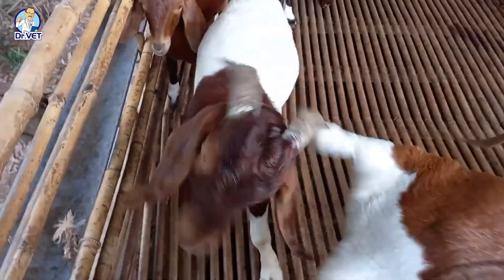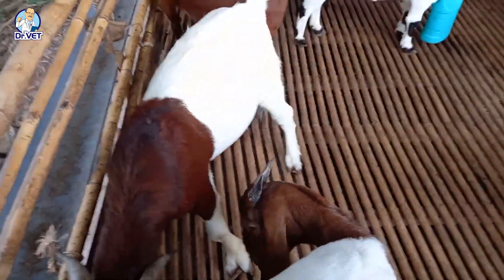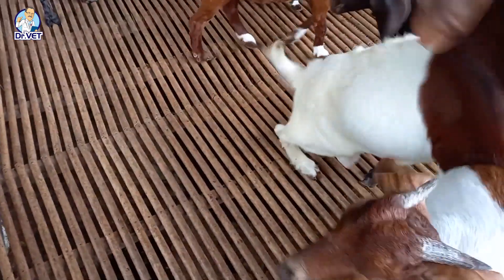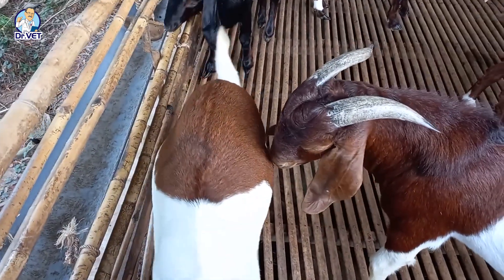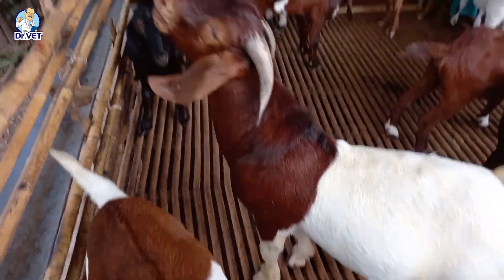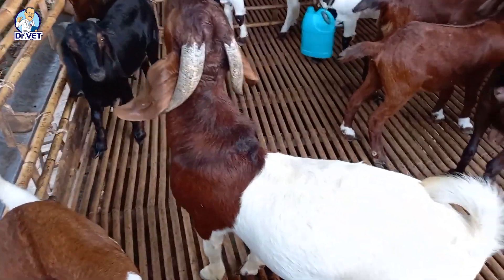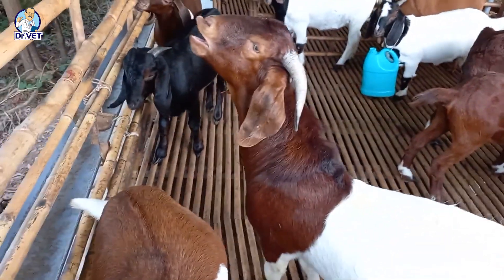Absolutely do not keep male goats in herds of pregnant or milking goats, as this creates pungency and the bad smell of the male goat can be absorbed into the milk, and female goats will be more likely to miscarry. For natural mating, the appropriate male-to-female ratio is usually 1 to 20 or 30. When the ability to conceive is below 60 percent or the male is over six years old, he should be eliminated. Absolutely do not allow male goats to mate with female goats that are siblings or descendants of that male goat.